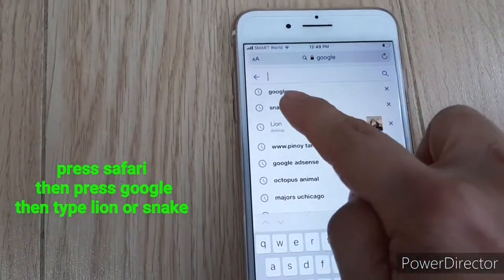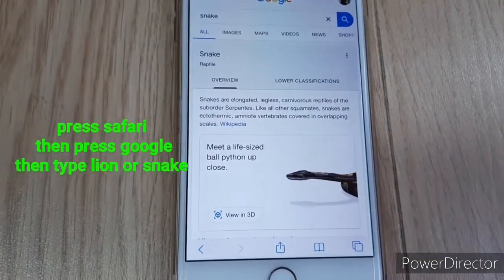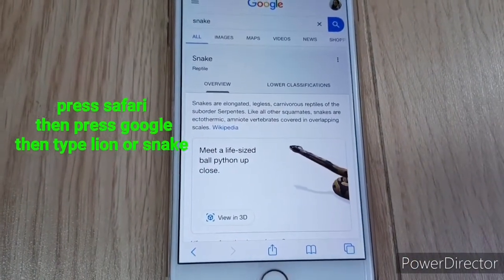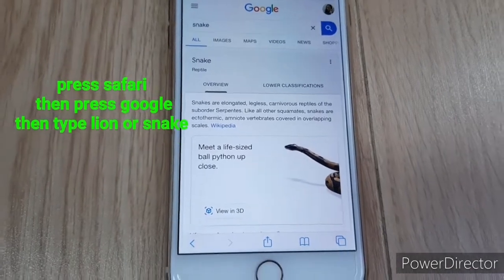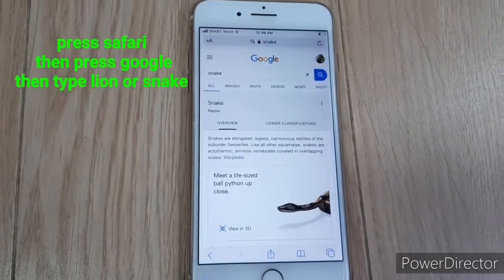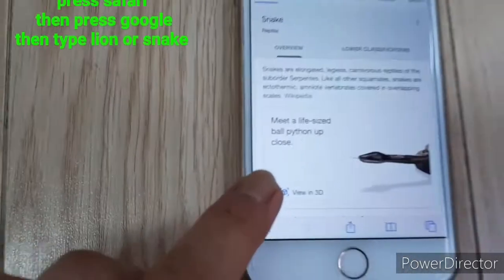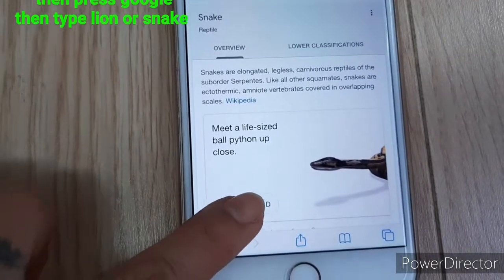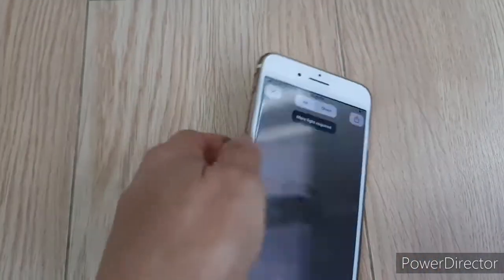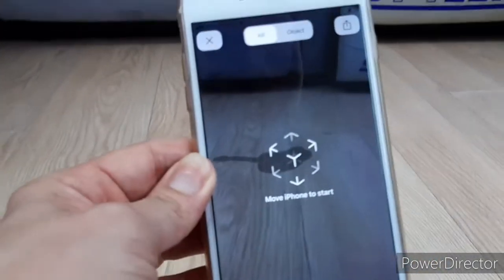Let's try snake — type 'snake'. This is 3D, guys! Let's press the 3D button. When you press 3D, the snake already starts to appear.